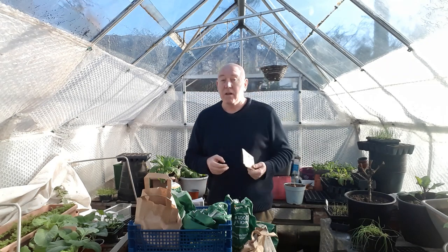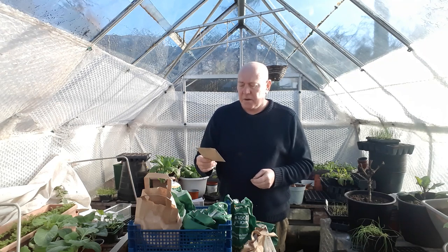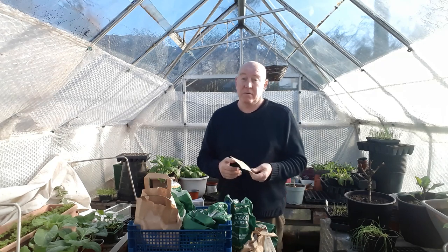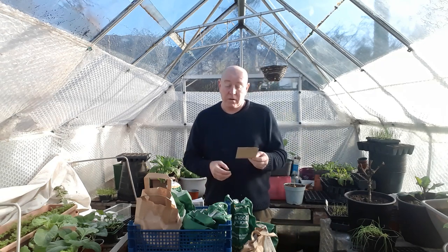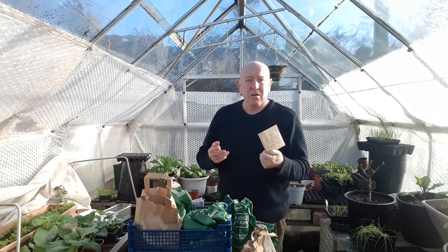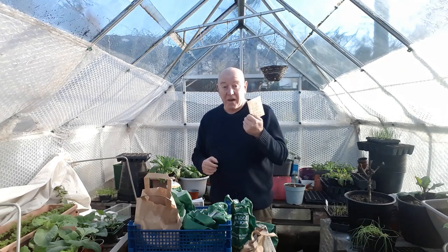I also got some more onions - as if I hadn't already got enough growing - but these were different. These are called Florens and they're a long red onion. They can grow up to about six inches in length and they're a very mild onion as well as being a sweet onion, so these will be perfect for salads or pickling. The fact that I've never grown these before is enough for me to give them a try.